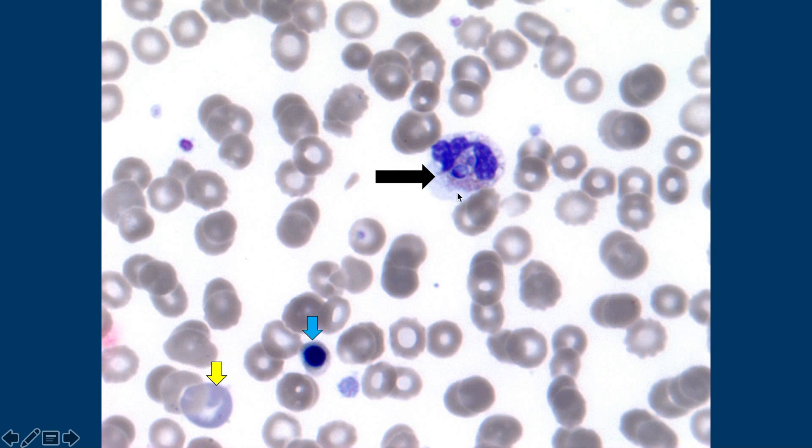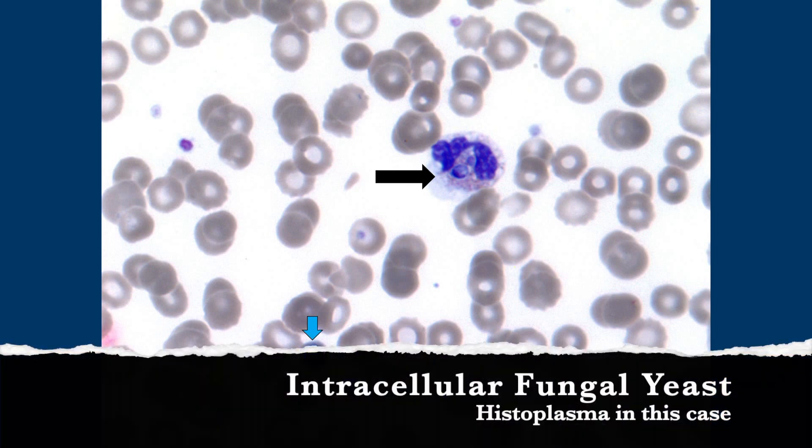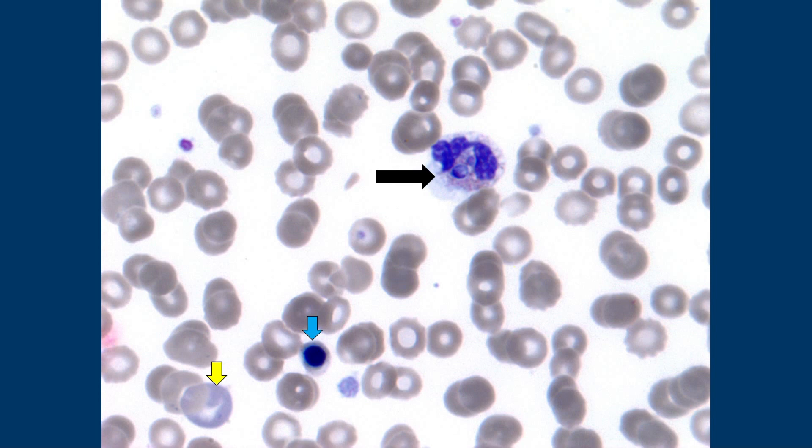That looks like something I should know — it's fungus! It looks a lot different. Is it like histo or something? Because if it's that small, histoplasma is one of the only things I would think of. I don't speciate well on anything, but knowing what's available where I live, when I talk to clinicians I'll tell them I can't say based on morphology, but my gut reaction is that it's probably histo until proven otherwise — but you need to do all the appropriate testing.